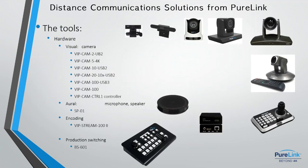This is just giving you one quick visual of the solutions we've got, and then we're going to go through each one. Brian's going to pick up as well. As you can see, we've got six different cameras, a camera controller, a production switcher, a conference speakerphone, and an encoder.